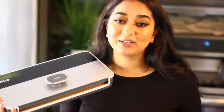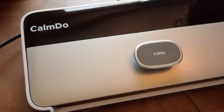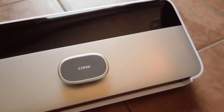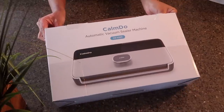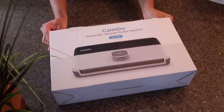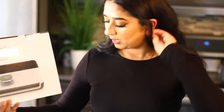Now we have an amazing product to save me from this concern. The product I'm talking about is this beautiful automatic vacuum sealer. By using this you guys can easily preserve your food for a longer period of time — moist food like meat, chicken, vegetables, fruits, and dry goods like nuts, rice, pasta — the list is really long. The brand's name is Calm Too; you guys can find them on Amazon. I'm gonna leave their link in the description box if you're interested.